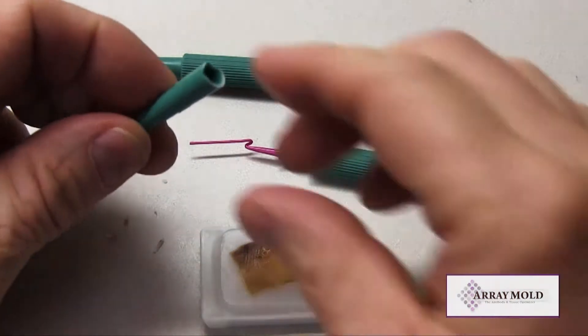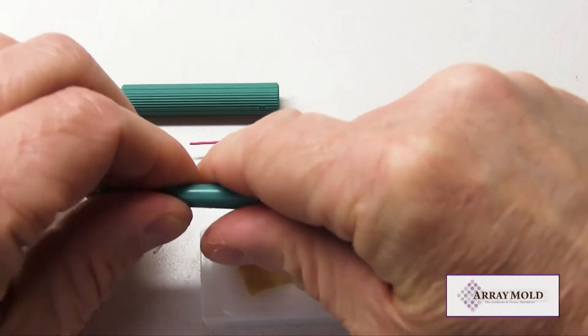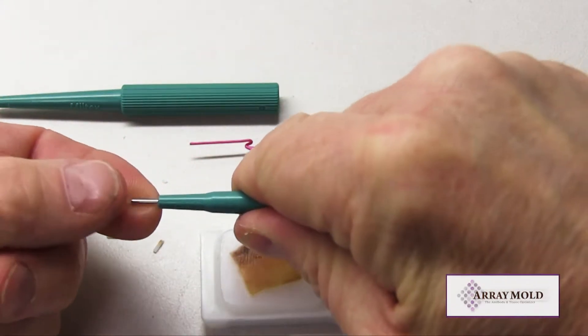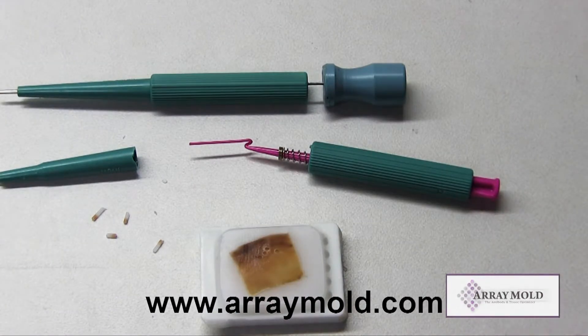The Arraymold has been around for 10 years and is the first and original silicone mold tissue microarray instrument. We tested the plunger needle early and found it inadequate for tissue microarray construction, and that is why we went with the needle with the stylet design instead of the plunger needle.